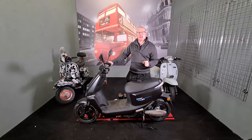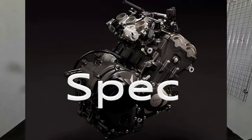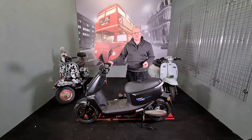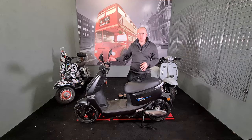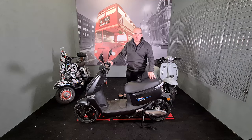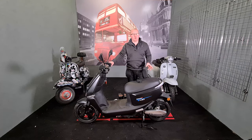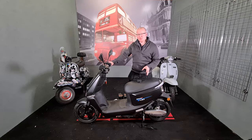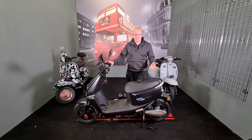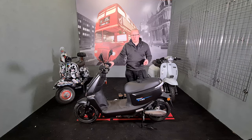So let's get on with it. Spec: this bike is 2 horsepower, or 1500 watts. Out of all the Lexmoto electric scooters, this is the lowest horsepower. But it will still have more torque than a petrol equivalent, just because of the way electric motors work.